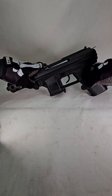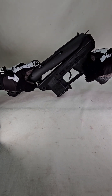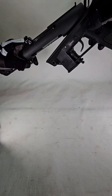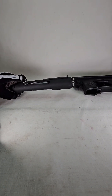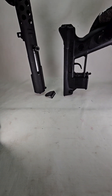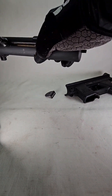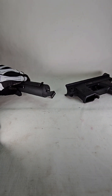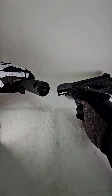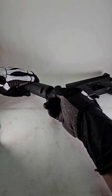Now we're just going to simply tilt this front up. Now we're going to take our strap mount, put it in here, and slot it here.